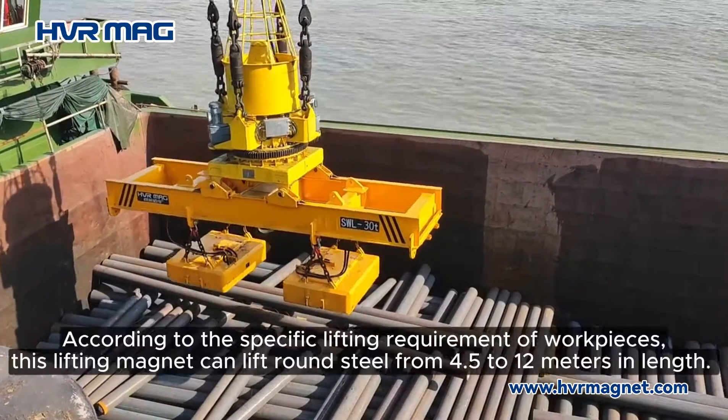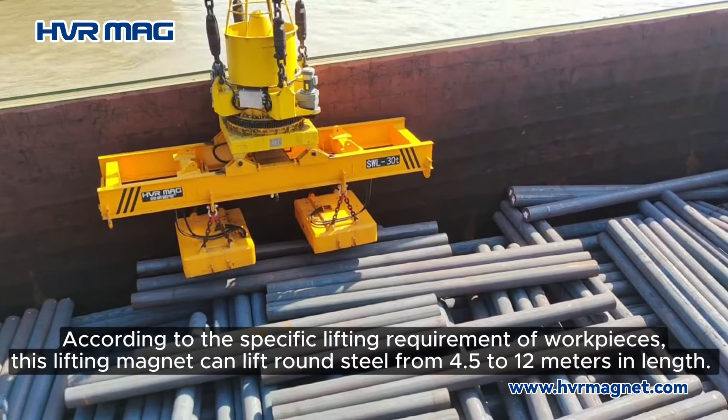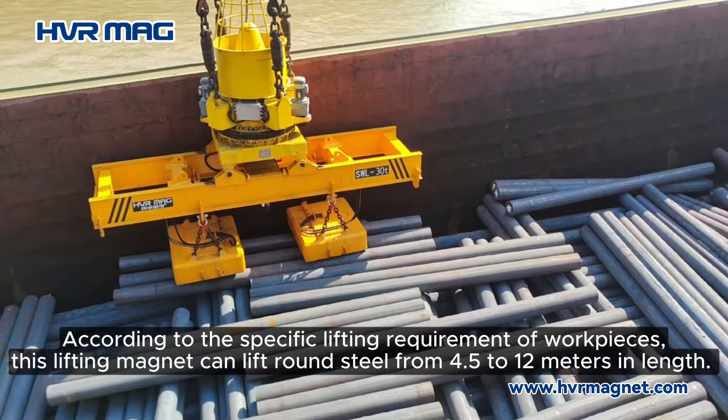According to the specific lifting requirements of workpieces, this lifting magnet can lift round steel from 4.5 to 12 meters in length.